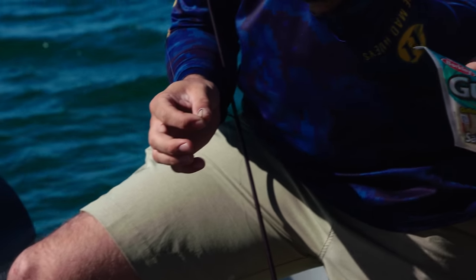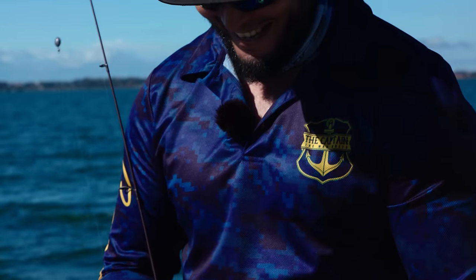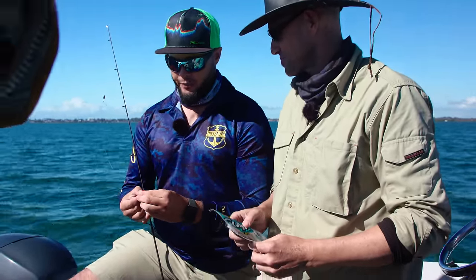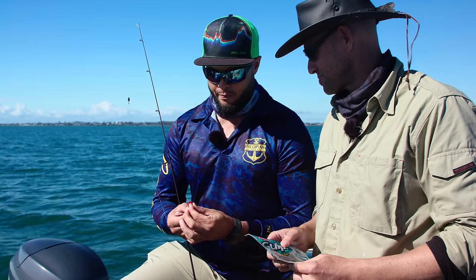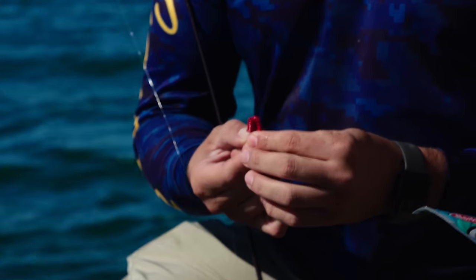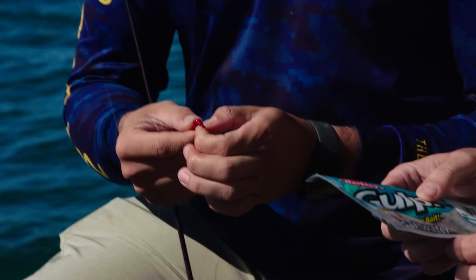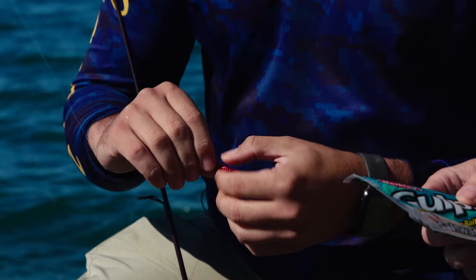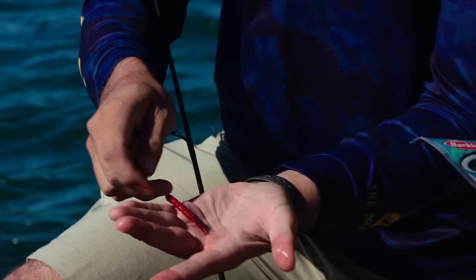They're quite soft and quite pliable. You can see that little bit of action — they give that little wiggle. That's why I don't use a jig head, because you don't get that much. All I do is thread it just like you would a normal plastic, keeping it relatively nice and centred on the hook. You want to poke the prong all the way through, right down towards the tail end. Then feed it on over the eye — like most plastics, nice and straight, so it presents nice and naturally.